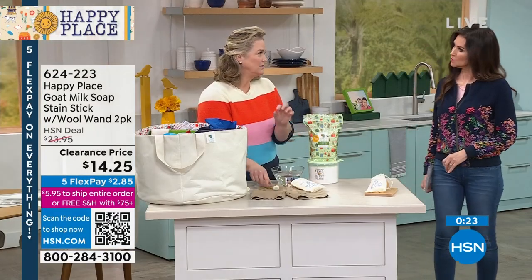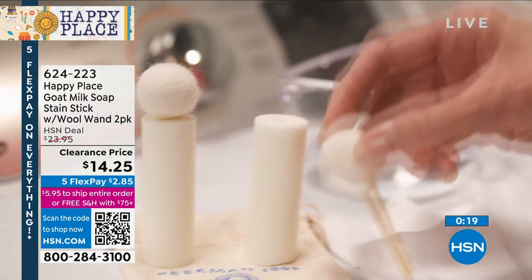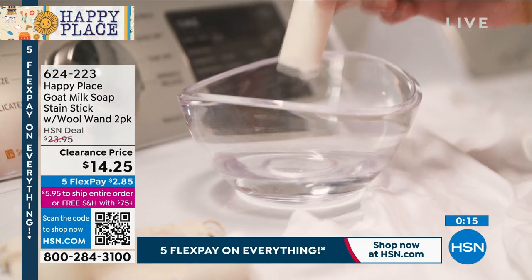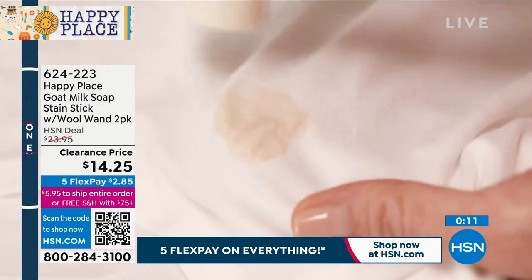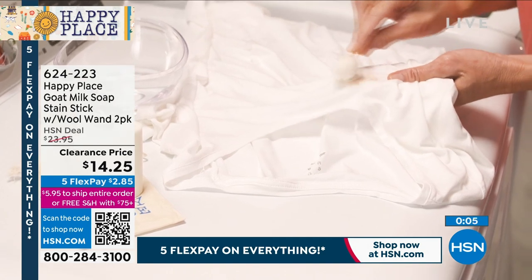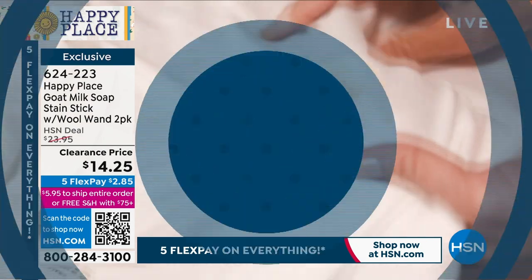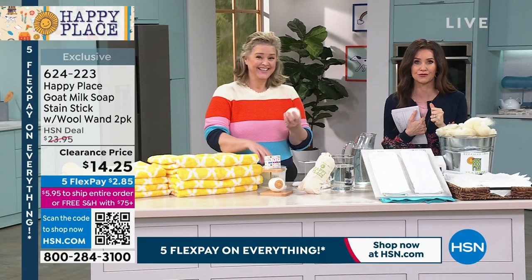To have two of these is fantastic. When you're done, keep the little wool ball and put a little of your cuticle oil on it — those wool balls last forever. We don't have those on auto ship, and when they're gone, they're gone. Today's special is 300 loads of laundry soap plus that collectible Tupperware container for $59.99, and now with this at $14.25, you're almost at the $75 free shipping threshold.